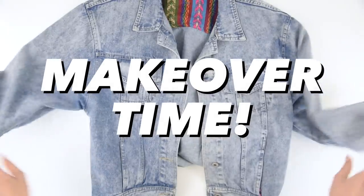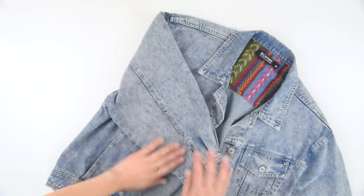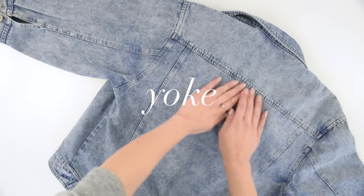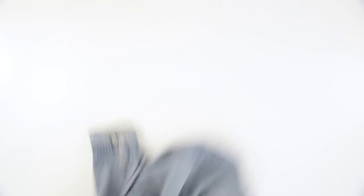Here's the denim jacket that I'm starting with. I've had it for some time, but it's never really been my favorite — gonna try to make that change today. Our first step will be to flip it over and take a look at what the back design is. Most jackets will come with a yoke, which is this back piece that goes across the shoulders. We're gonna be following that yoke seam and then also going down the two sleeves.